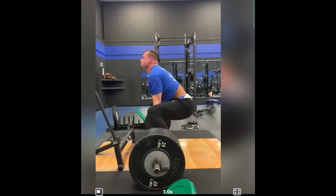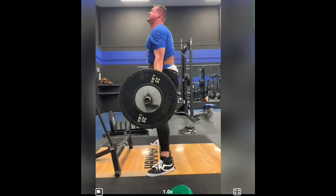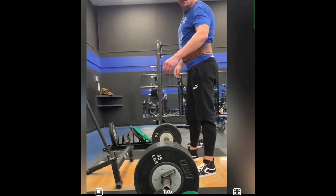Hey man, appreciate you sending these videos over to me. Let's get right into it. First thing I thought when I saw your first video — we've got a big dude here. Plus, the amount of weight you've got on that bar is pretty good too. So you pull this off the ground like an animal. You're a tall guy, you've got long limbs — that automatically puts you at a mechanical disadvantage.